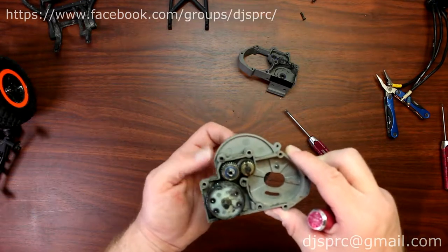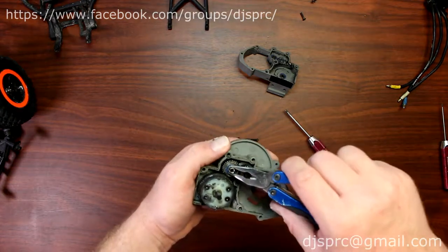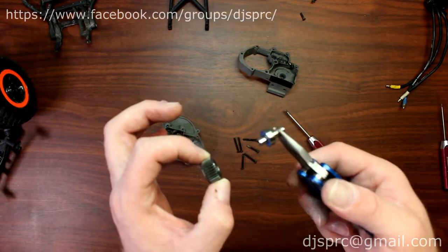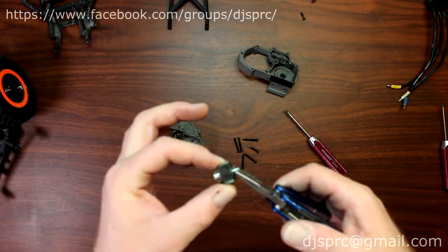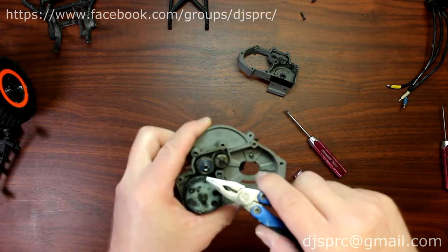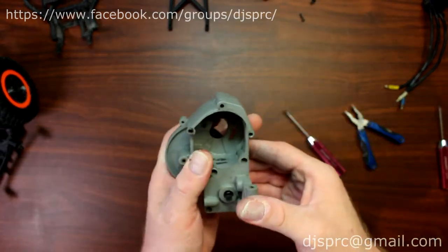When you turn everything over you can see everything turns. Let's say you wanted to change the idler gear — basically pull it up. There's a Teflon shim there too. Put the cover aside, remove the bearing and the shaft, then put those aside. Pop in your new bearings or your new gear and then put it back in the case.